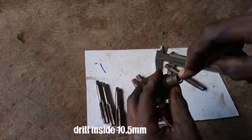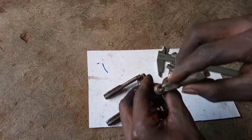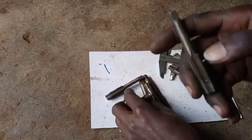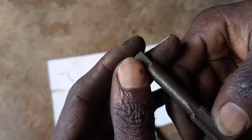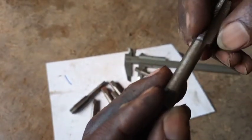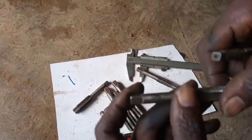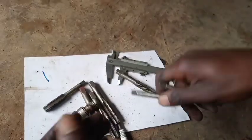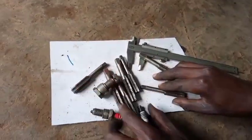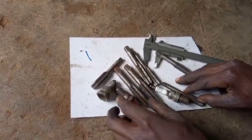We are going to drill inside 10 millimeters so that we can cut the threads of 12 times 1.25. The numbers on this tap are deleted but I'll show you the drilling with the tap. This is an England tap - there are no readings. Let's go into the video and see how to deal with a spark plug of a motorcycle.